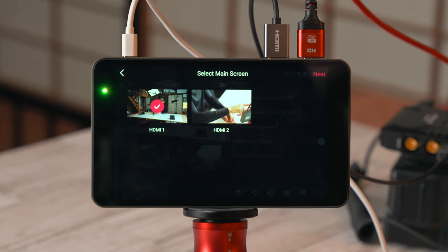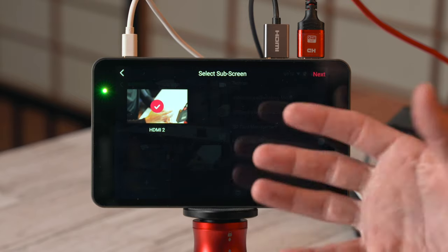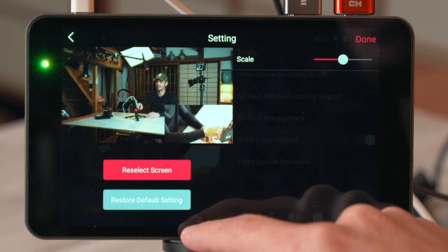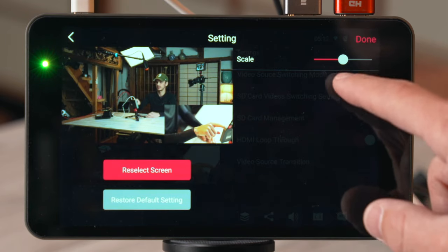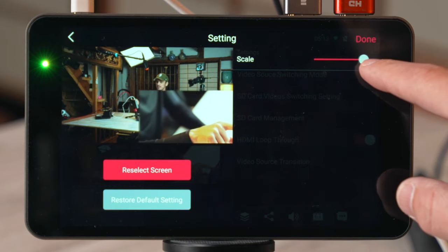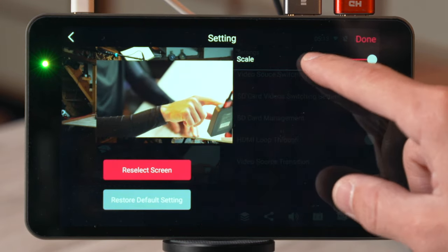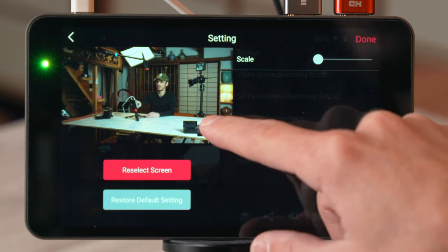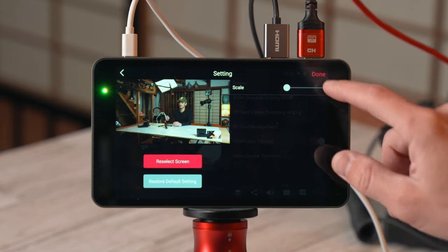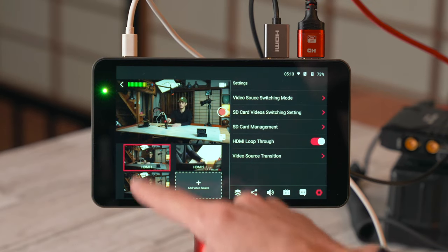You've also got picture-in-picture options. Click it to choose your first main screen, click again to choose your sub screen from the remaining sources. You can scale how large the sub screen is and then move where you want it to be positioned. Click done and you've got your picture-in-picture source as one of your sources in your switching interface.